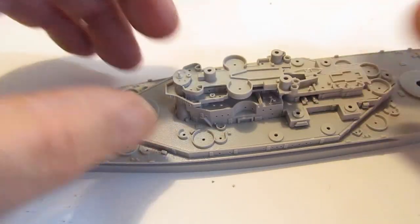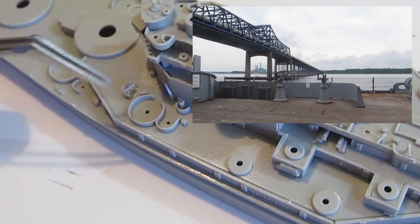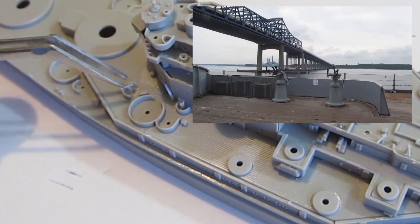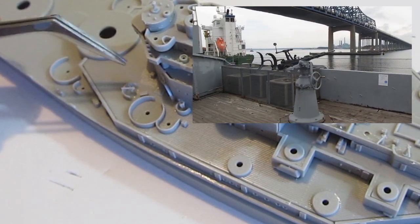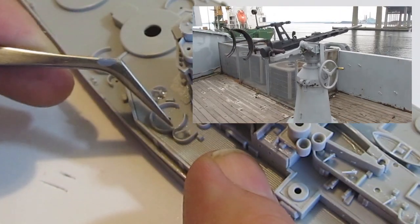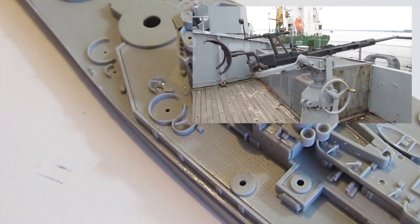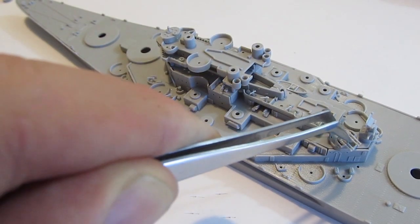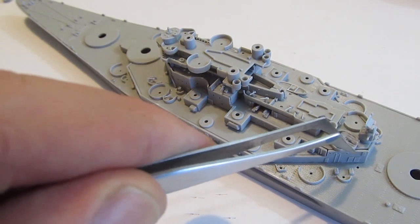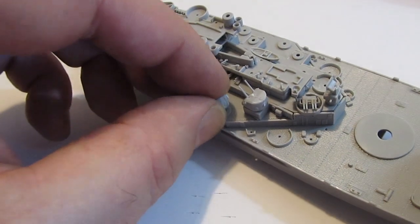Some of these parts are sub-assemblies unto themselves. Take a look at these guns here — I really take some focus to get those tiny little parts just right. Here we go, I'll flip through a bunch of the guns — those were sub-assemblies that I had made previously.